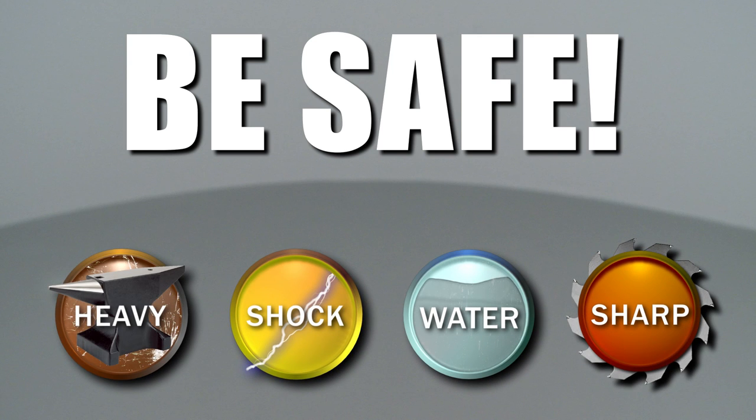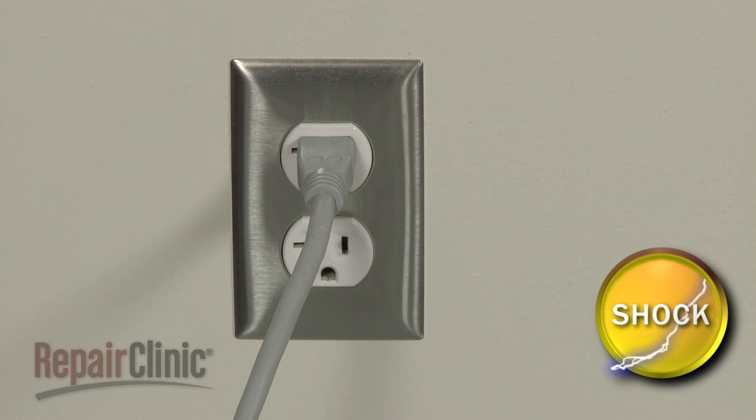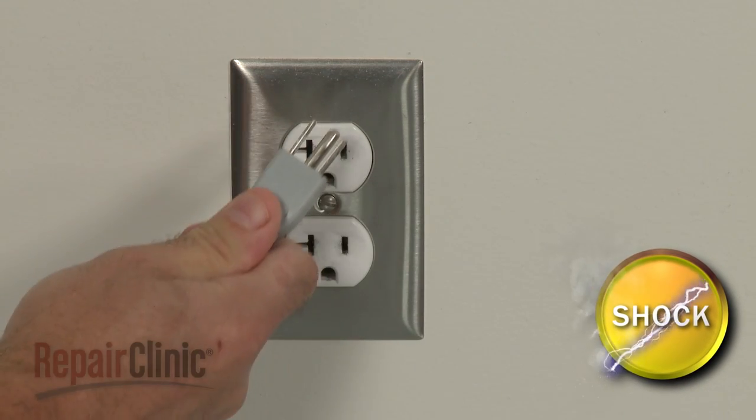Repair Clinic encourages you to perform this procedure safely. In this video, we will show one or more of these icons to alert you when to use caution. As with any repair, be sure to unplug the appliance before beginning.